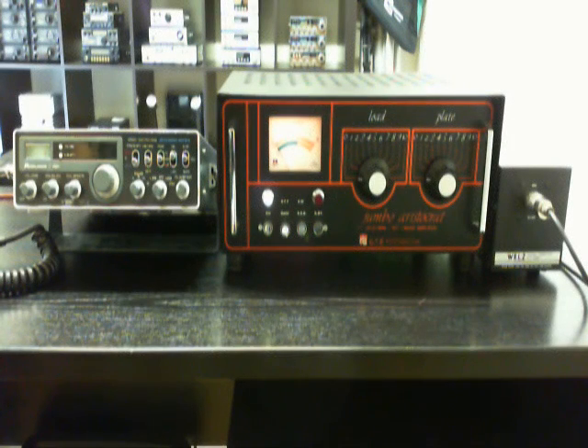And now, ladies and gentlemen, we are testing the Tube Amplifier CTE International Jambo Aristocrat.